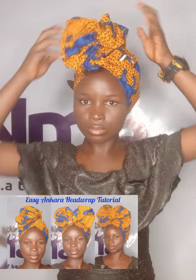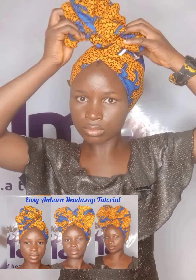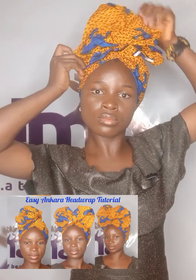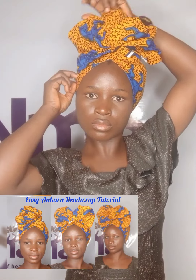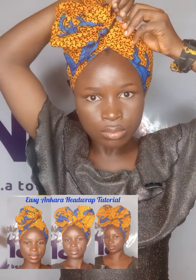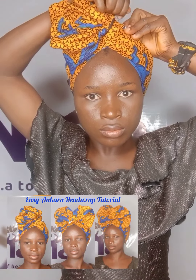Open the folded parts — that's the part I'll be working with. That's the part I will use to create whatever style I want. When I open it, I'll take one end of the opened folded parts and pin it by the side. I also take the other one and pin it, and the first style of this Ankara head wrap is set.